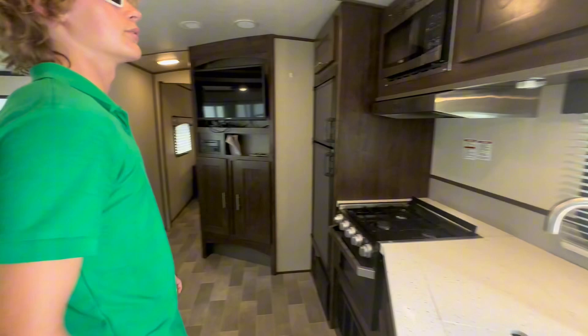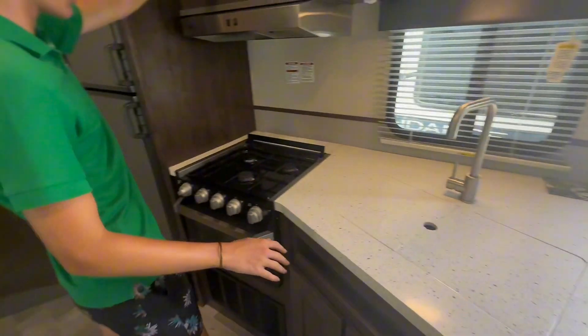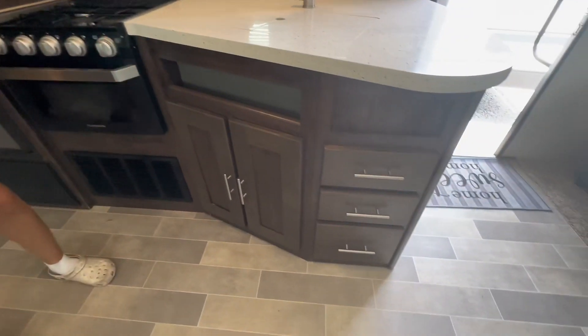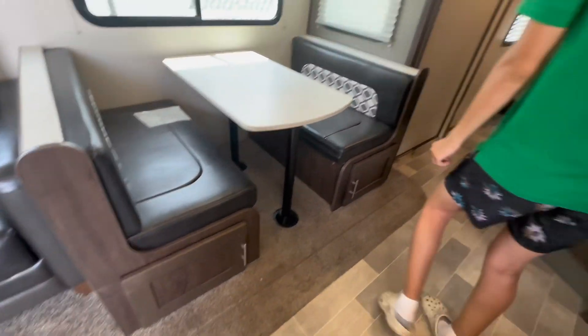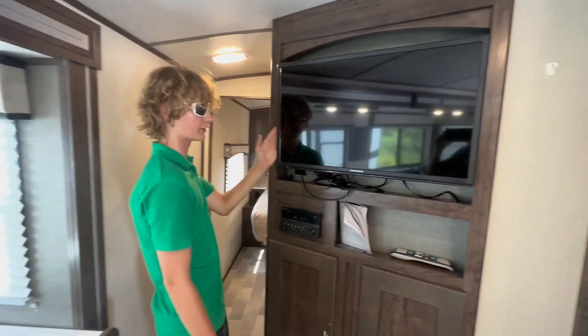Here's your living utilities right here. You got storage right here, sink, microwave, stove, and oven. More storage going all under there. Freezer and fridge. Dining area right here with storage down here on both sides. TV that does come with the trailer, courtesy of Suncamper Liquidators.